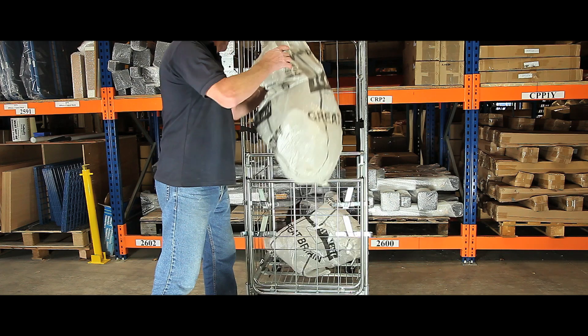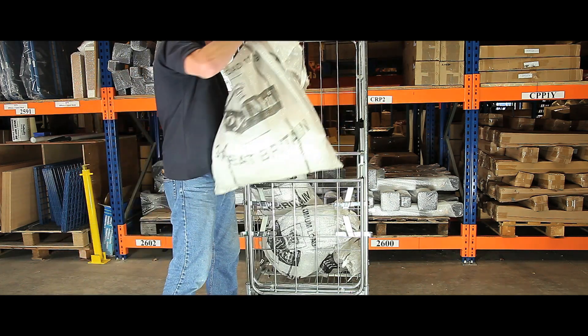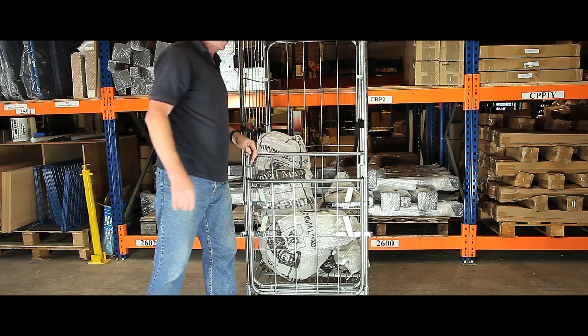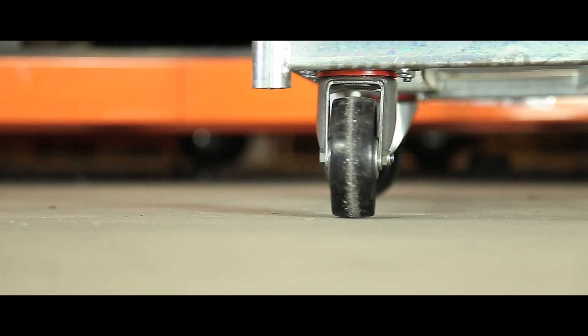This fully demandable roll container is strong and robust for everyday use in the warehouse, manufacturing or retail environment. Each has 100mm wide sides for moving small as well as larger items of stock, and its swivel casters ensure smooth running across multiple surfaces.